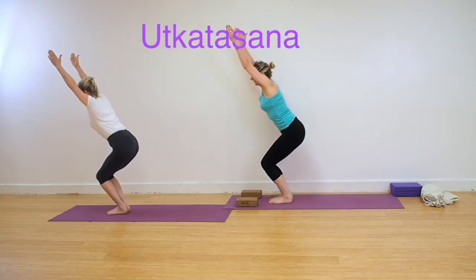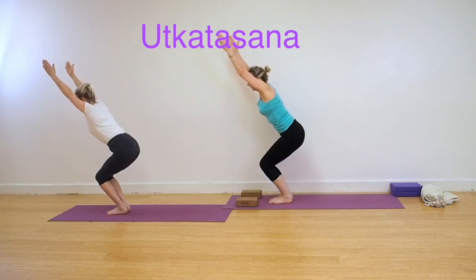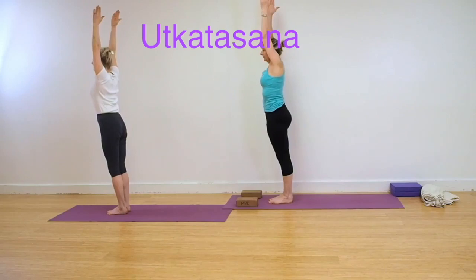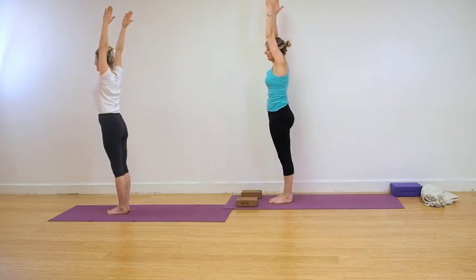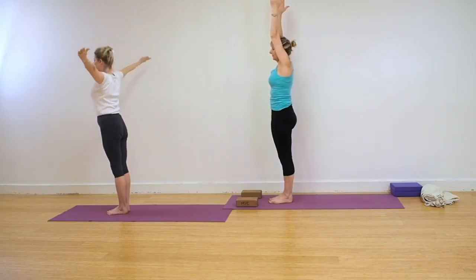Come into Utkatasana. Sacrum in, weight back into the heels. Come up into Urdhva Hastasana in Tadasana. Ribs back, abdomen back. Release the arms down.